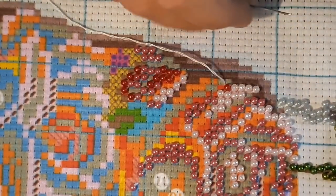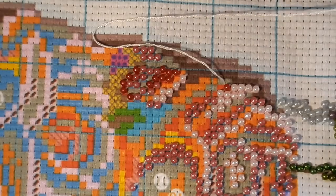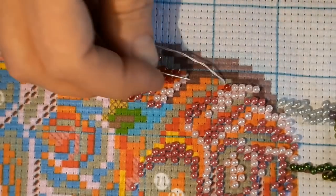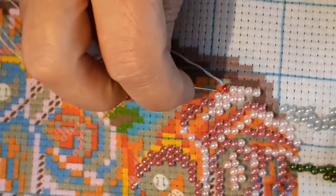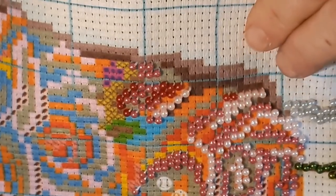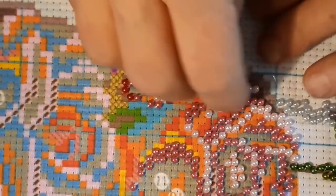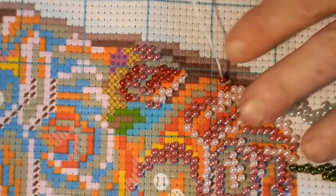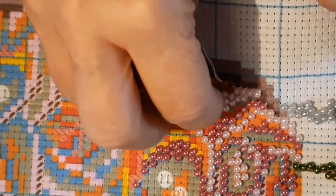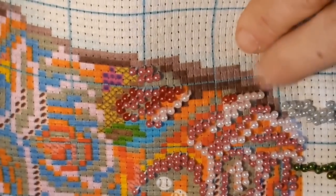From a distance you can't tell that those aren't glass, and it's going to be so much easier to frame. You won't have to have about a 30-pound hook to hang it on the wall because the glass bead version would be so heavy. I'm really liking the way this is going.